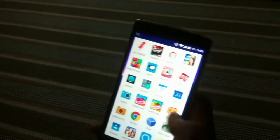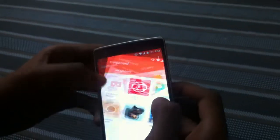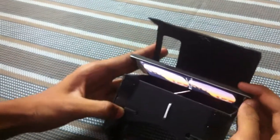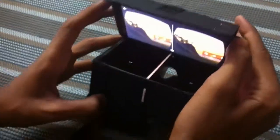Let's go to the Cardboard app again and go to the Cardboard demo. Place the phone here — this line has to match the given line so you get the total frame view. Now let's close it.